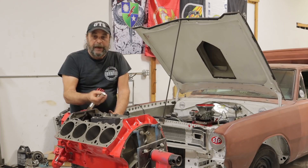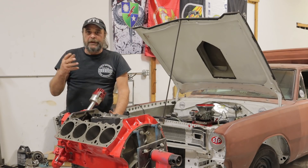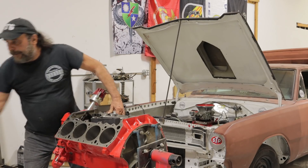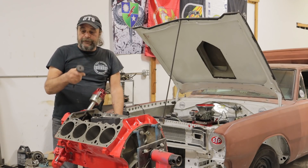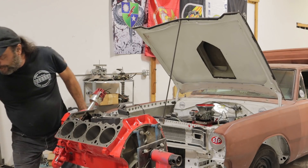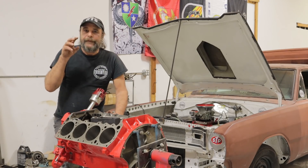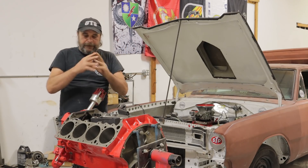In the case of a flat tappet engine, we're talking about the lifters to the cam lobes. There are other parts inside the motor that have metal-to-metal contact and don't get direct oiling — like the oil pump drive gear and distributor drive, which is metal-to-metal against the camshaft. It's all different parts in all different engines that are metal-to-metal, and that break-in period is where they find their home.